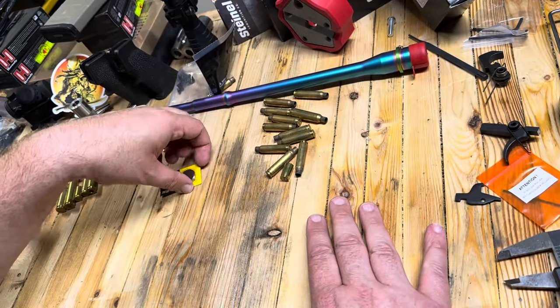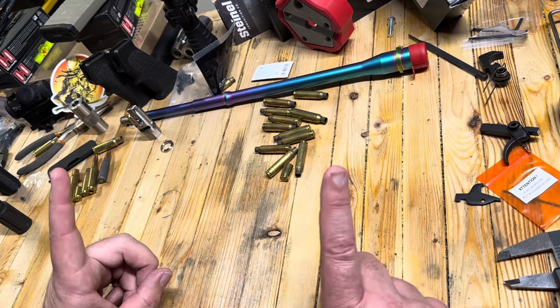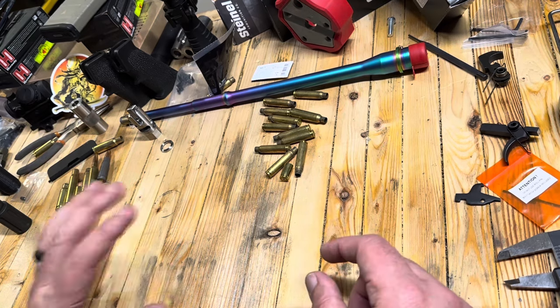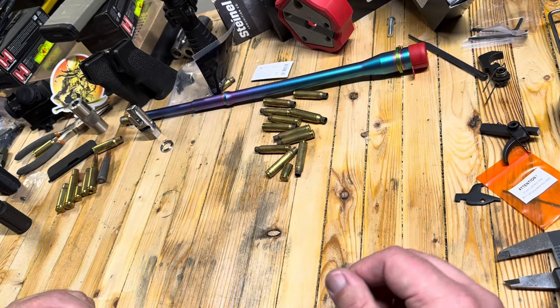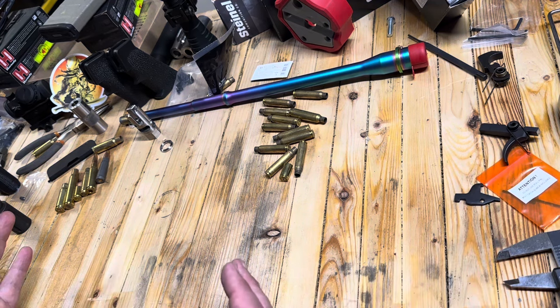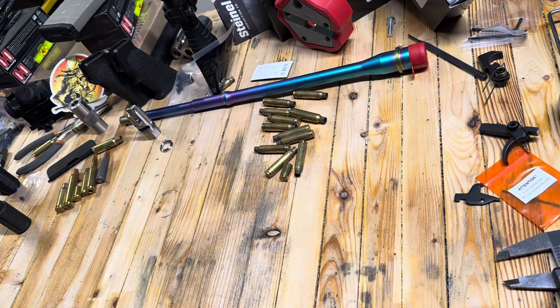Hey everybody, Eagle Run 2-3 here. We are in absolutely no position to be starting a new build, but yet we are starting a new build. In this video, I'm going to go over the components of our next 5-5-6 build. This one is really fun and I think you're going to like it. Same with our last couple of 5-5-6 builds, our next builds are starting out with budget components and we're upgrading a few things along the way.